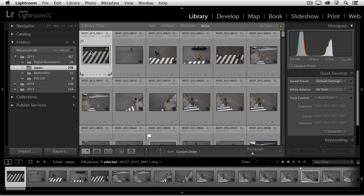Hi and welcome. My name is Julianne Kost, and in the next few minutes we're going to take a look at how we can make virtual collections of images without moving files on the hard drive and without duplicating them, wasting a lot of space. The way we're going to do this is through the Collections panel in Lightroom.